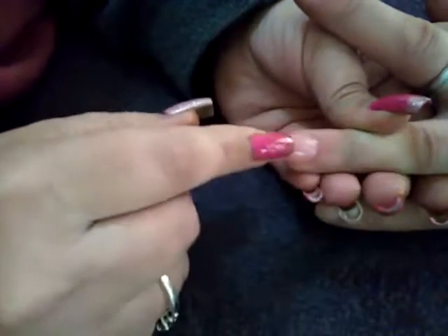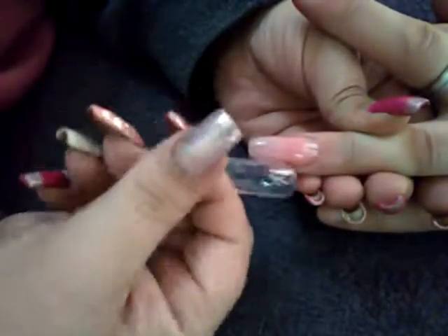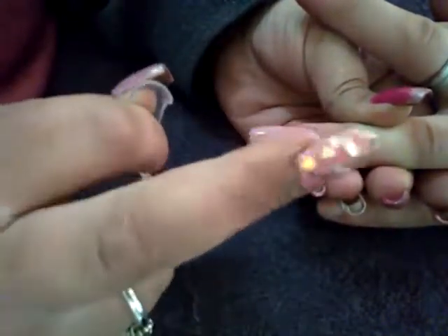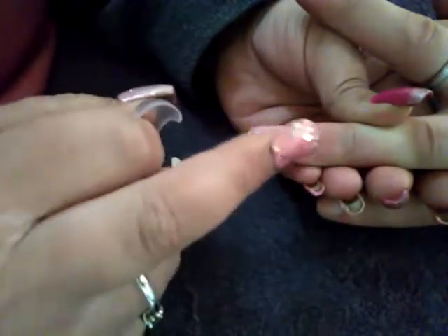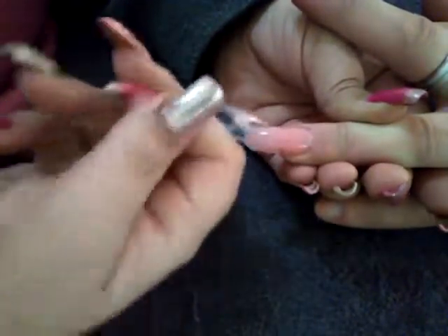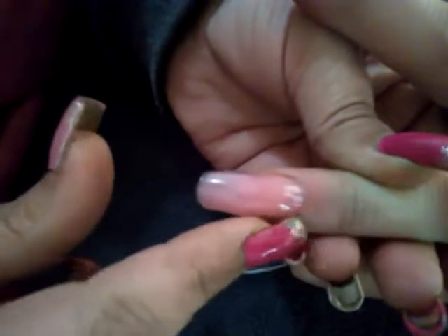It's come out of the LED lamp and it's ready to be plucked off. Look how easy it was — I just plucked it off without having to squeeze or wiggle. I cured for 30 seconds and then a full minute, so about 90 seconds total. Look how beautiful it's sitting at the cuticle area — no ridge, no bumpiness.